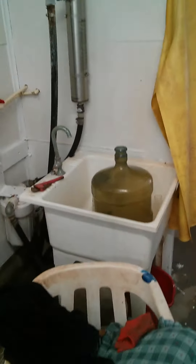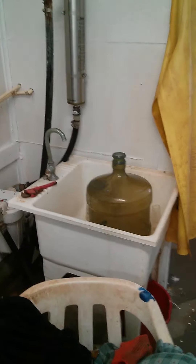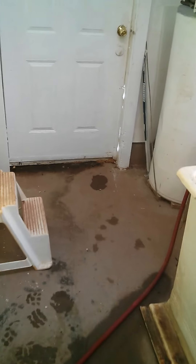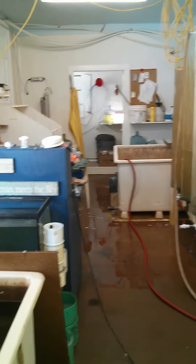We've got a sink set up there now that we use for washing our glassware in. Hoses are a little bit neater. Still have to tidy up this electrical system here, but you can walk through the place now — not quite so much chance of killing yourself. And it's coming together slowly.